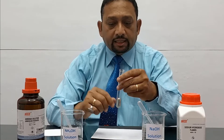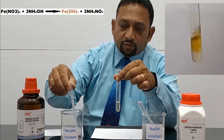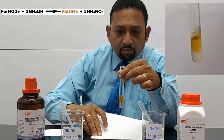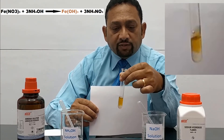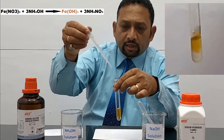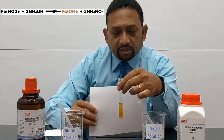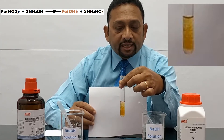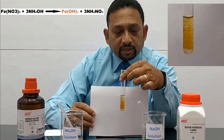We take an identical sample of the same salt solution and now add a few drops of aqueous ammonia. And there again you can see there is a reddish brown precipitate forming — a solid precipitate of ferric hydroxide. Now adding excess aqueous ammonia, you can see the precipitate does not dissolve, it persists. And this is the confirmatory test for Fe3+ ions — you get a reddish brown precipitate.